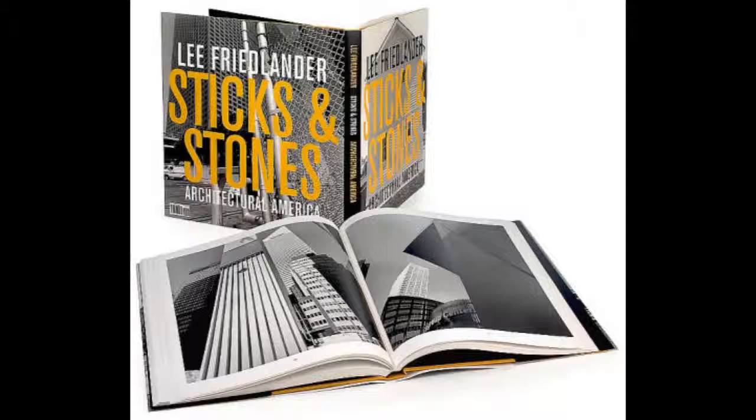Lee Friedlander is an American photographer born in 1934. He was born in a small community in Aberdeen but took his talents to Los Angeles. Lee developed his skills in photography and briefly studied at the Arts Center College of Design. Lee is known for his numerous monographs, which include but are not limited to Sticks and Stones, Self-Portrait, Letters from the People, and At Work.